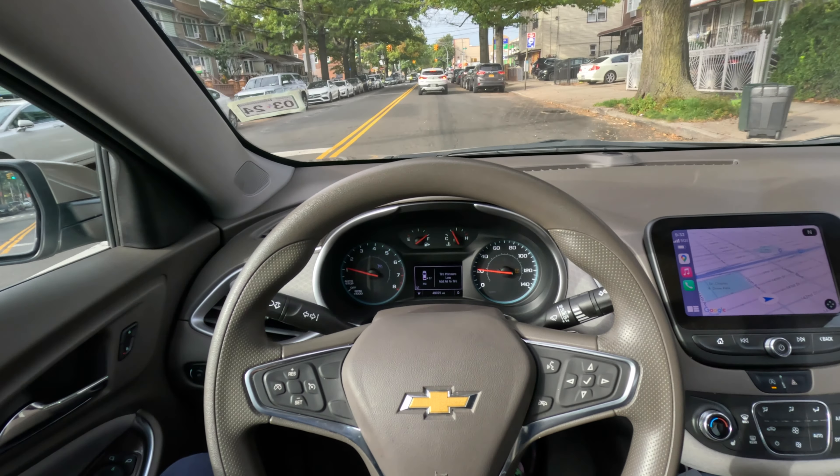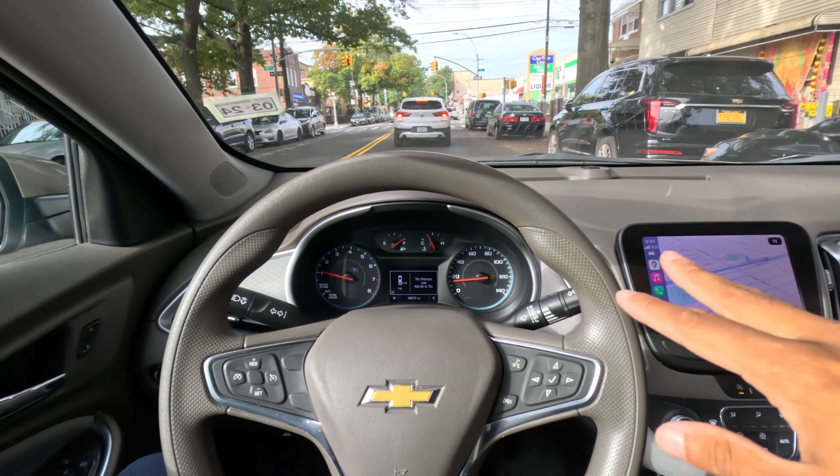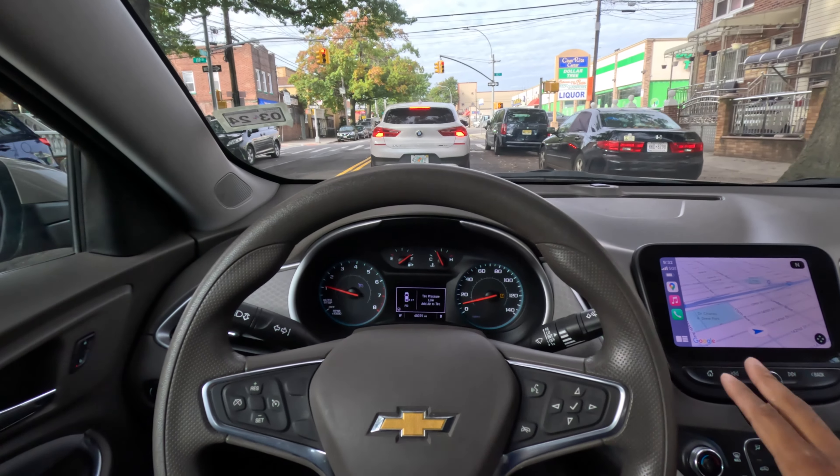I'm about an hour and some change away. Let's drive over there — hopefully the car makes it back, hopefully this is a nice smooth video with no breaking down on the highway. I'm really excited for this. I haven't had a new car since June. The Beat has been done for a while and I've just been enjoying it — it's such a fun car.